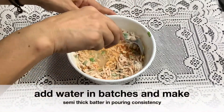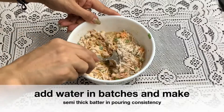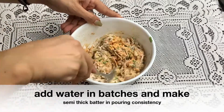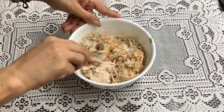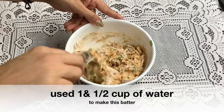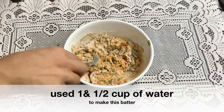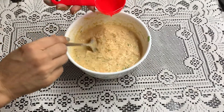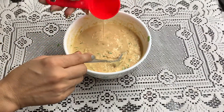I will tell you a tip. We will mix the batter in batches so that it won't be lumpy. Mix in batches until you get a smooth batter. You can taste it and add spices accordingly.